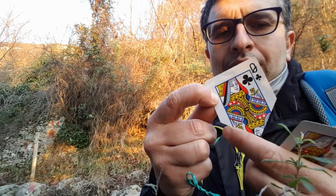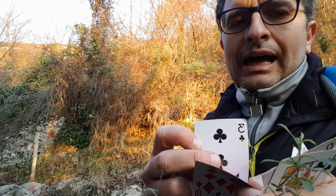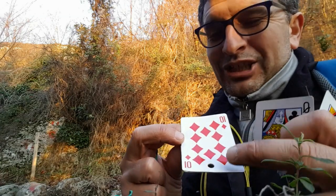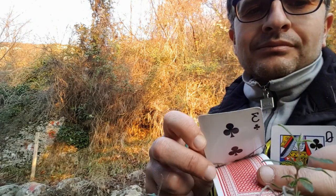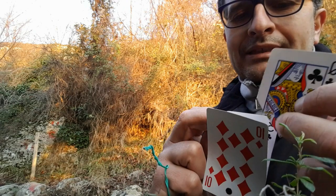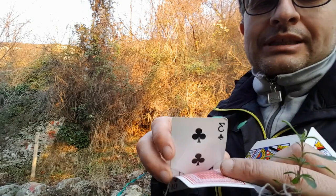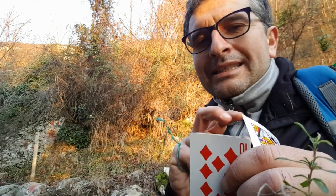La prendo e la taglio in questo modo. Questa parte mancante, col biadesivo, la attacco sotto al 3 di fiori. Poi sopra la porzione di donna di fiori che è attaccata sopra al 3 di fiori, ci attacco a sua volta, sempre col biadesivo, il 10 di quadri. Questo è il pacchetto. Si vede la porzione di donna di fiori in fondo. Questo perché, se non ci fosse questa carta — che è la parte di carta che manca — la donna scivolerebbe dentro e non si afferrerebbe. Invece questa parte di carta fa da blocco: più giù di qui non ci va, e quindi rimane sempre in posizione, rimane sempre a livello.